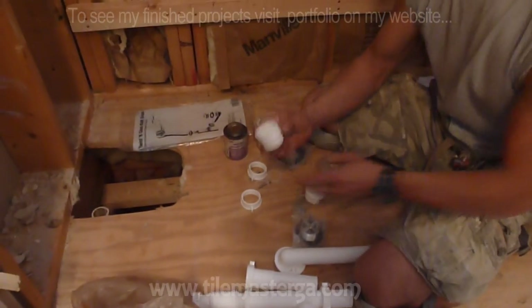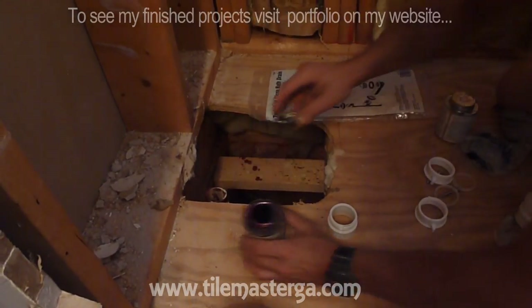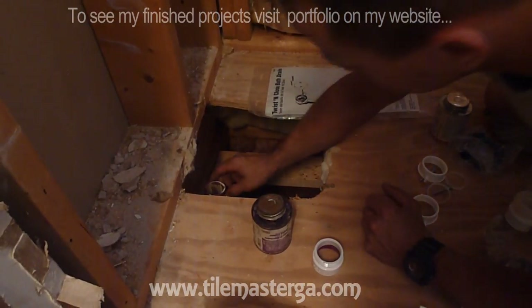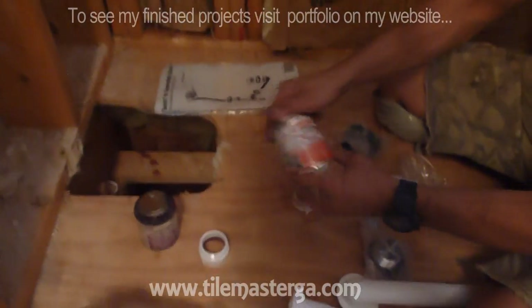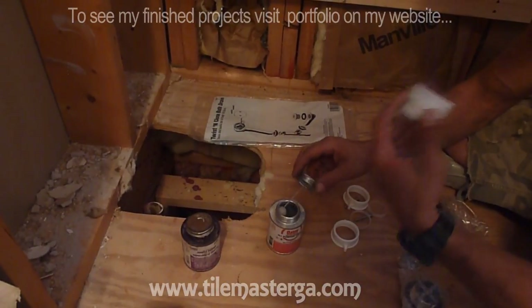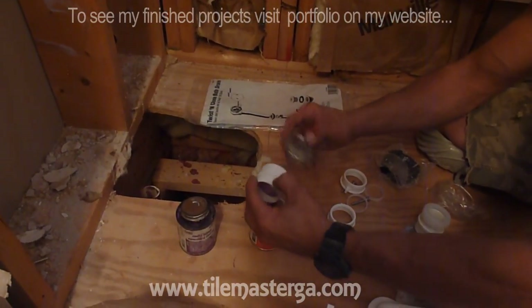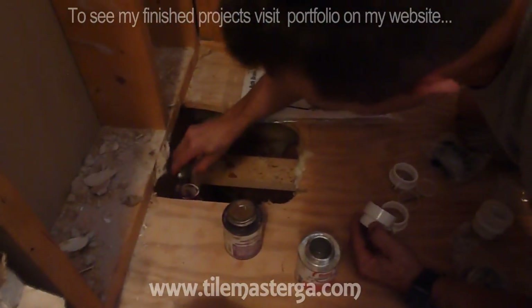Starting from gluing this piece over here. I have a primer cleaner applying on this here, and also glue designed for PVC and PVC pipes. I'm applying it over here and over here.